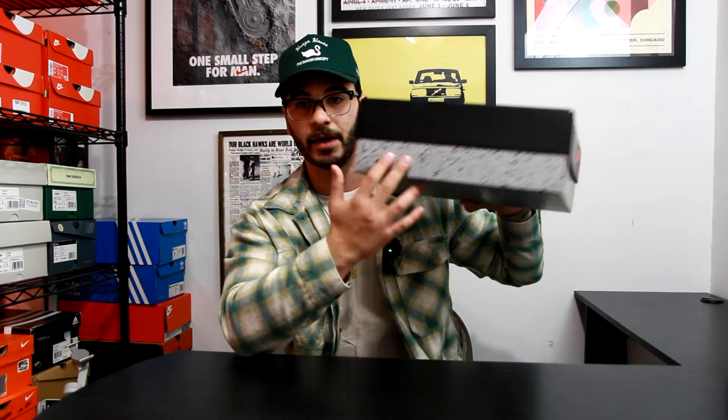Getting right into the box, you've got the classic Air Jordan 4 box. You have the standard Jumpman logo on the top and Nike Air on the sides, and the cement pattern all around the bottom half of the box. Opening it up, the lid is removable — you got the same cement patterning on the paper on the inside — but you're here for the shoes, not the box, so let's get right into that.